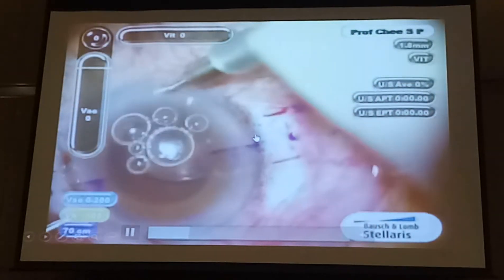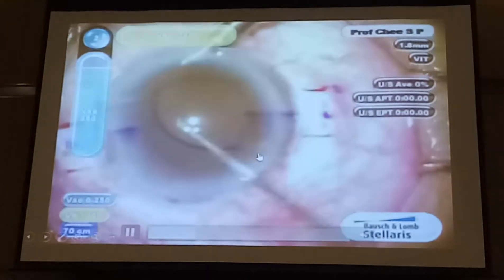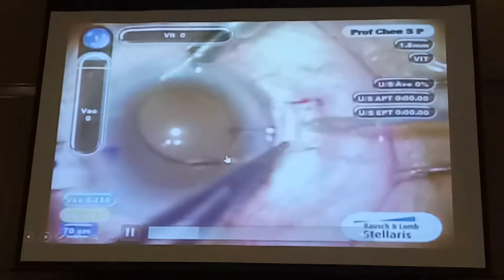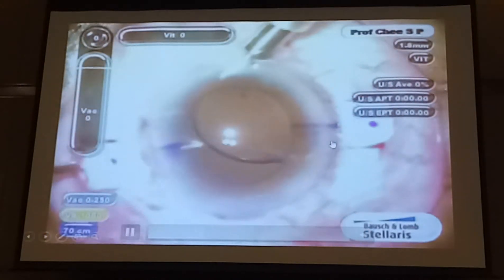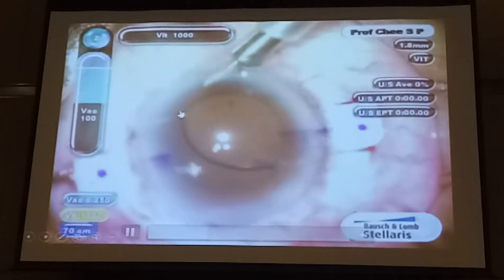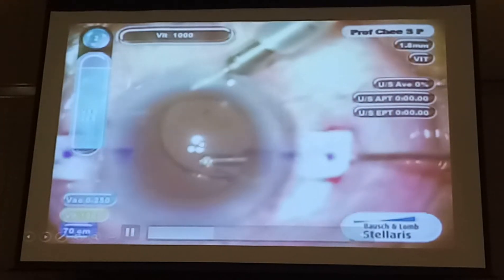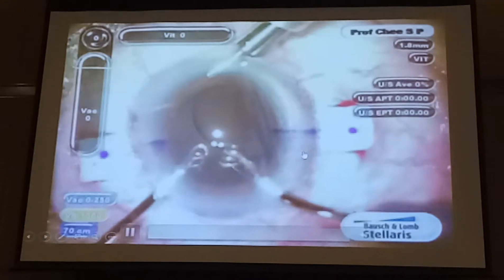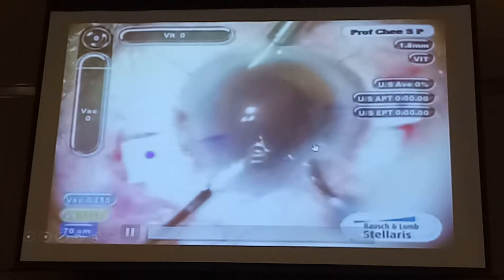Then you do the same for the other side. You put in an AC maintainer, remove vitreous — which is very important. You can see an MPP vitrectomy facilitation: the needle going in, and then the vitrectomy going in to clear all the vitreous, especially in the area where you retrieve the haptics. You don't want to be snagging vitreous and having endless complications with macular edema and retinal touch.